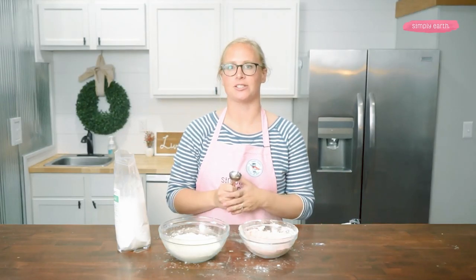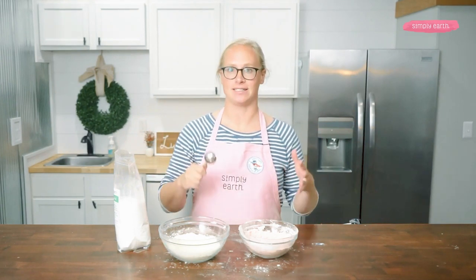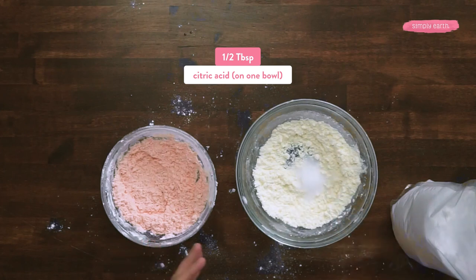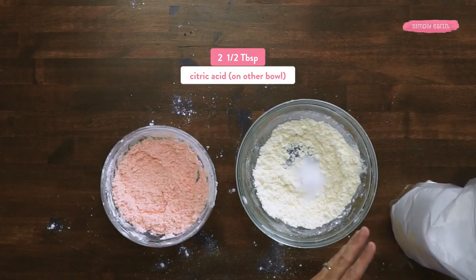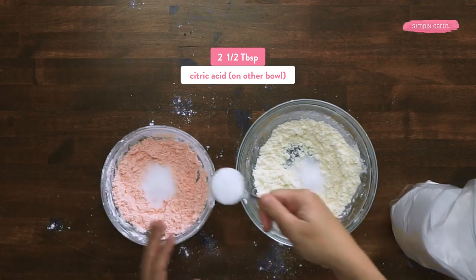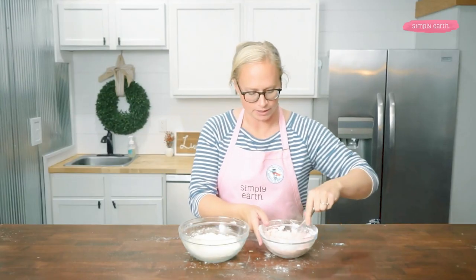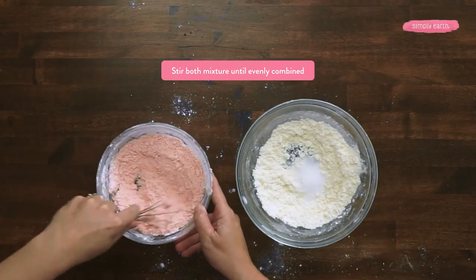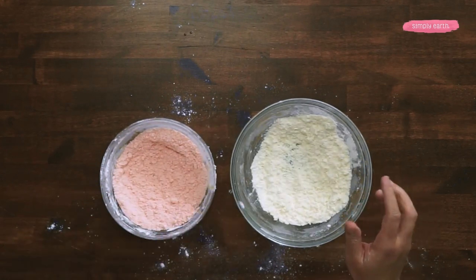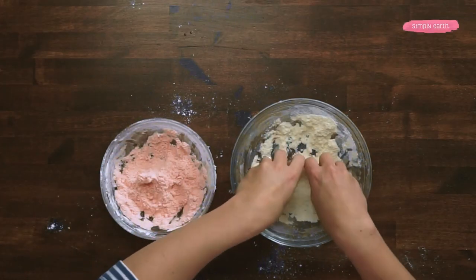Now we're going to add our citric acid. The citric acid is what's going to react with the baking soda when it hits water to create the fun, fizzy effect of a bath bomb. In one of my bowls, I'm going to be adding a half tablespoon of citric acid. In my other bowl, I'm going to be adding two and a half tablespoons of citric acid — this is what's going to give it its spinning effect. Now I'm going to stir each mixture, and I like to mix it with my hands too to make sure the consistency is nice and even.